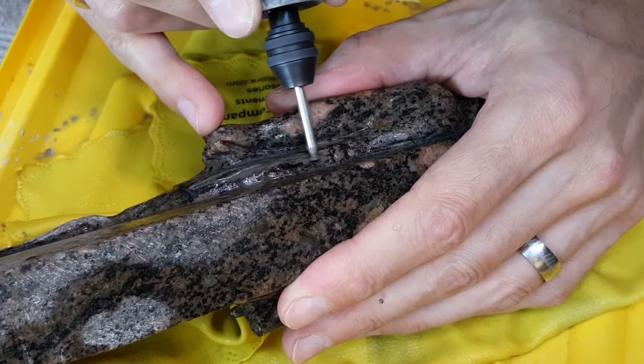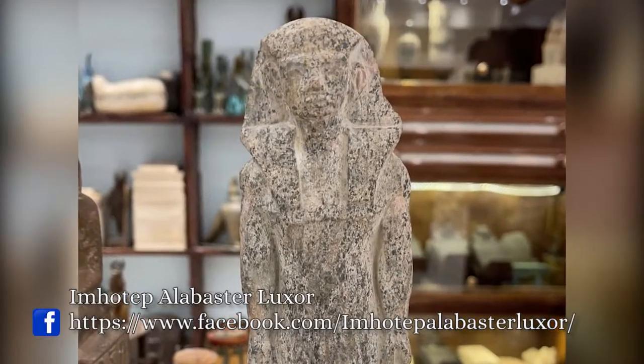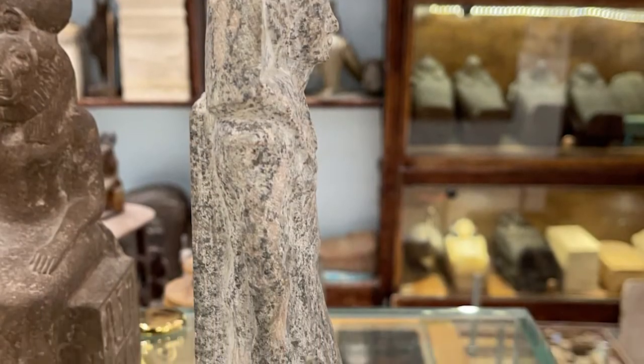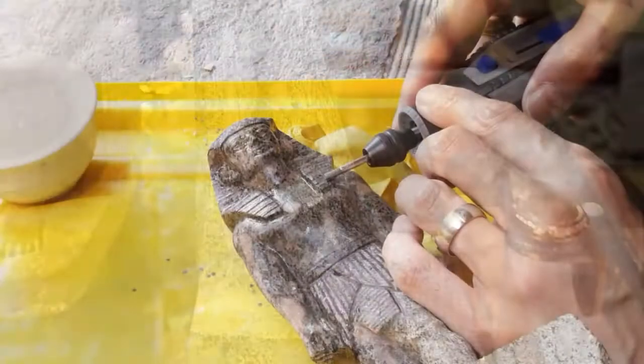Now, I can't get credit for making this whole statue. I got it with the rough shape already made from my friend Mohamed from his shop in Egypt. I saw this one on the shelf and said, yes, that's the one I want. And he said, well, do you want us to finish it up for you? I said no, I want to give it a try at finishing it myself. So, here we are.